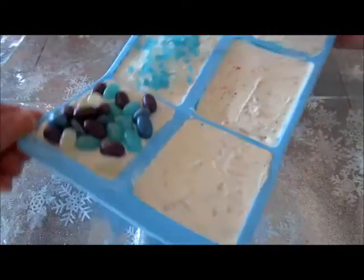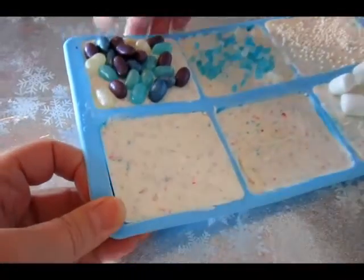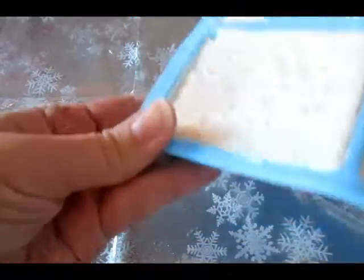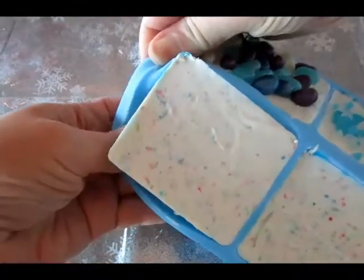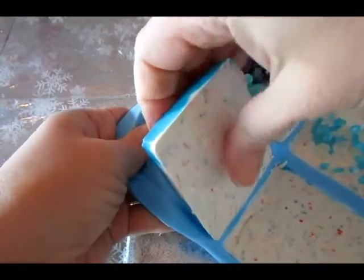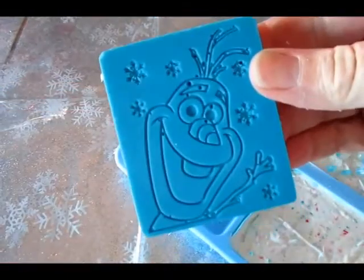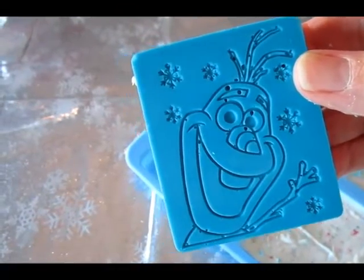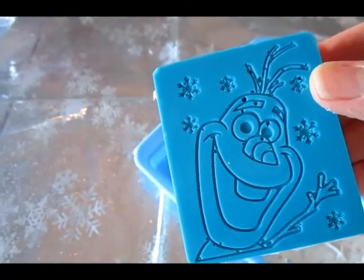Let's do the corner one here with the flat surface. All you have to do is just move this around, wiggle it — it's very easy to unmold. And the fun thing is on the other side we have Olaf, which is so much fun when you're unmolding the bark candy. You can see that the outline of Olaf is really, really good. I'm so excited — let's do some more unmolding.